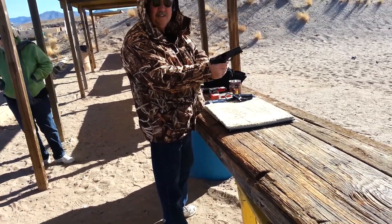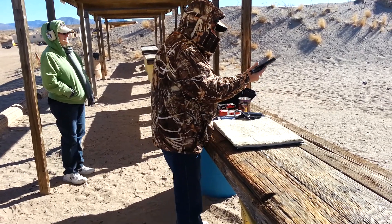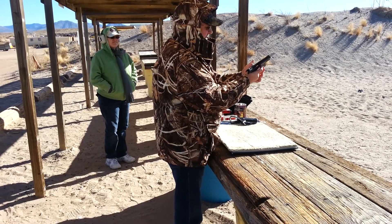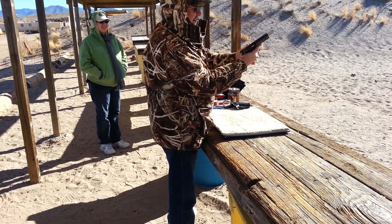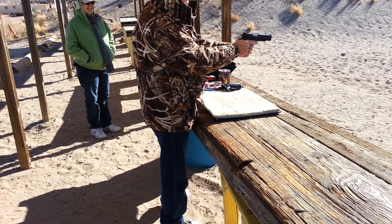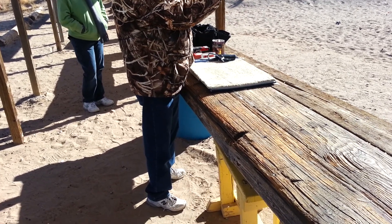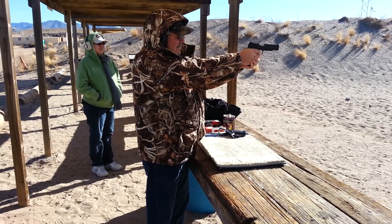And then just hit the release. Safety up. This is Dad's finger off the trigger. Drop the slide. And then you can engage the safety. Try to squeeze one off with the safety on and see what happens. Nothing probably. I hope.